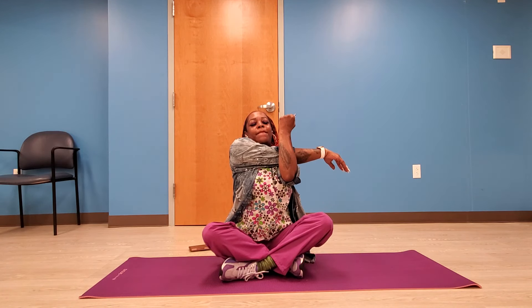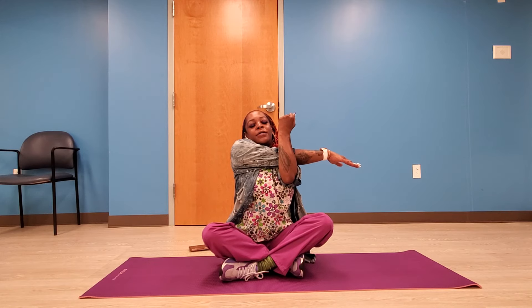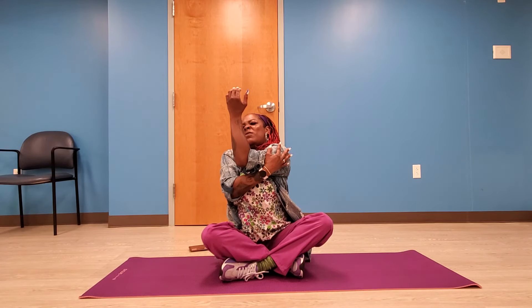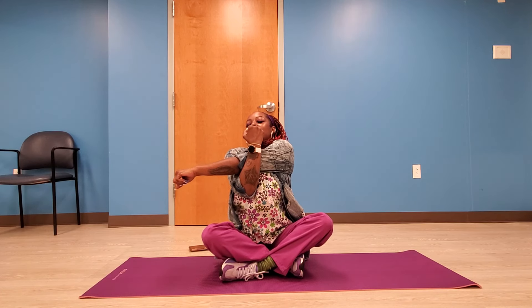Now we're going to take one arm and stretch it across your body. Using your other arm, support your elbow and hold it there for a few moments, breathing in and out. Now stretch to the other side, supporting your elbow and breathing in and out. You guys are doing great!